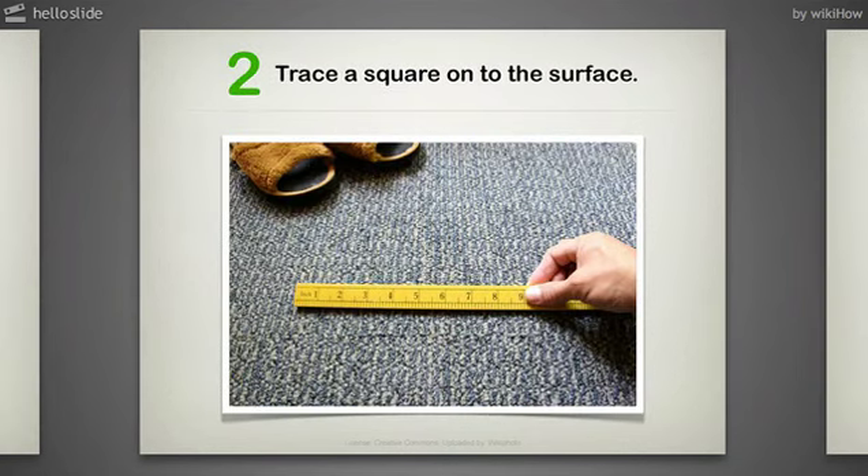Step 2: Trace a square onto the surface. The measurement should be about 5 by 5 inches. Do this with a black pencil for easy erasing. This is better to do on the underside of the carpet, so the square will be more visible.